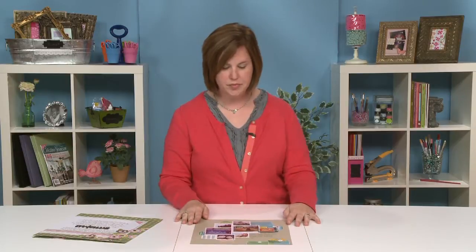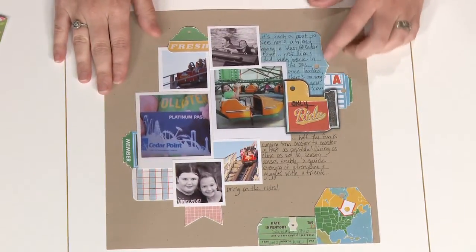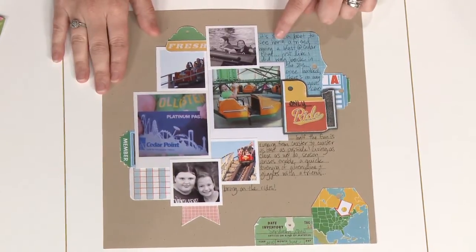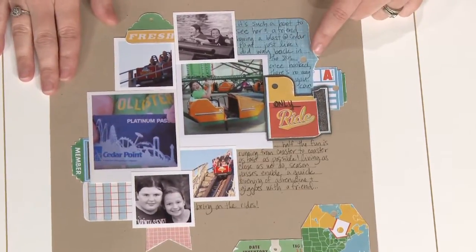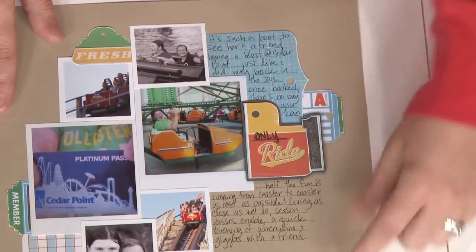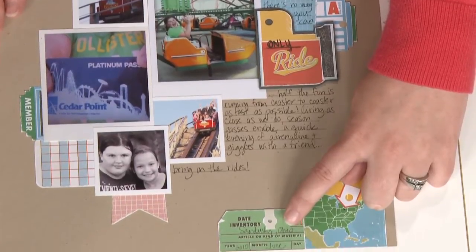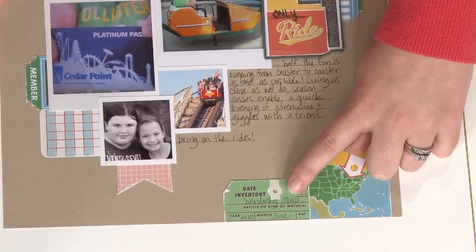In our next example, I started with the graph tag here, and I used the lines in the graph with a ruler to have a place for my journaling to go. I started out here and then just extended it down below. And you can even see here on this tag, I just added my own journaling on there too. Even if it's just a little bit, it's good to add your own touch to the page.